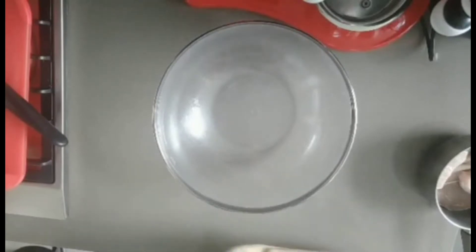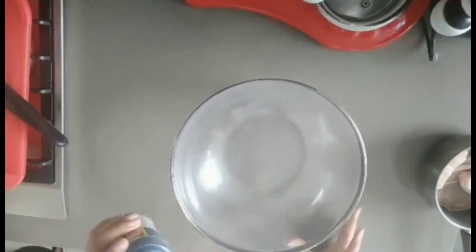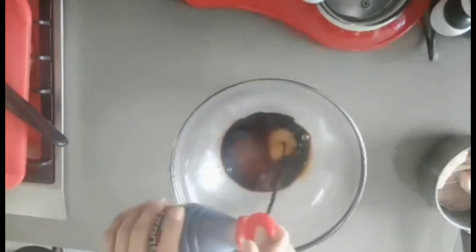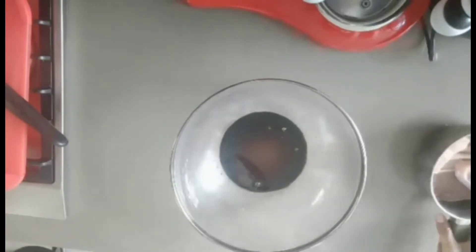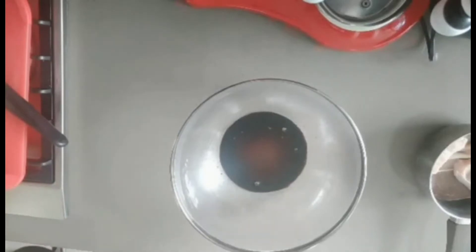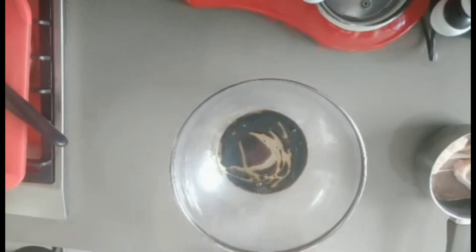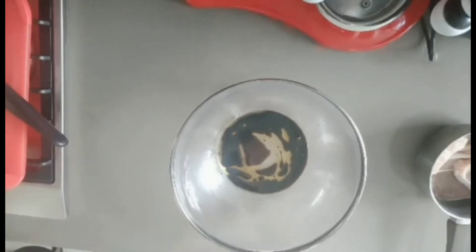Today's recipe is barbecue - grilled pork. First we need to marinate the pork. I'm not going to measure it but I will estimate it for you. That's about two to three tablespoons depending on how much you're using. I'm using around 500 grams of pork, and sesame oil, one or two tablespoons.